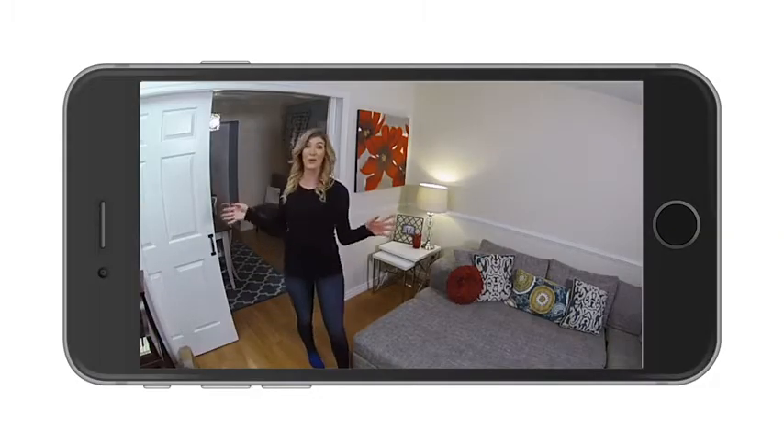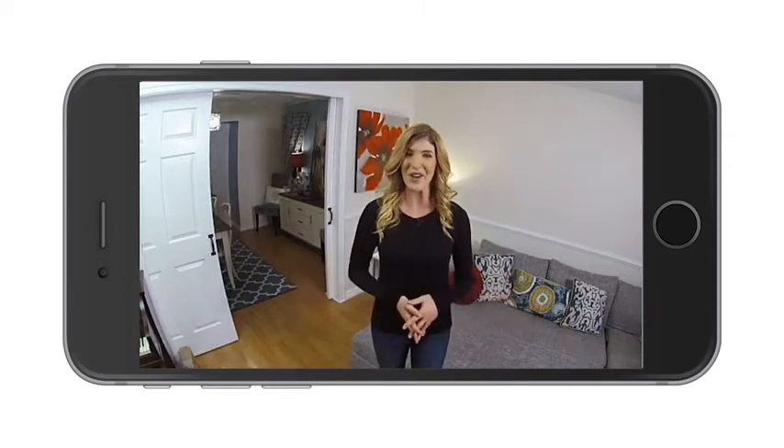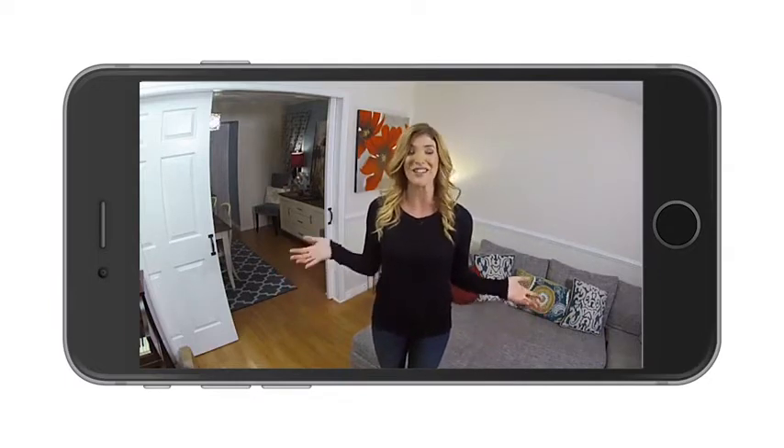Capture a whole room, corner to corner, 24 hours a day, 7 days a week with the optional continuous video recording plan, also known as CVR. With two-way audio and push-to-talk features, you can communicate with people or even your pets no matter where you are.